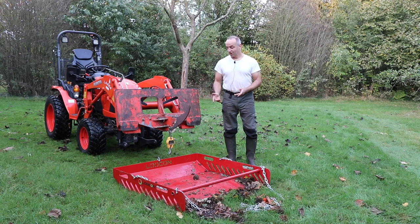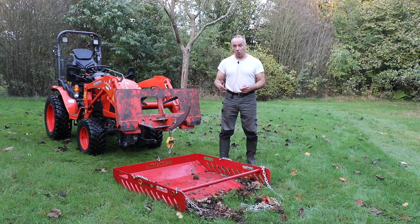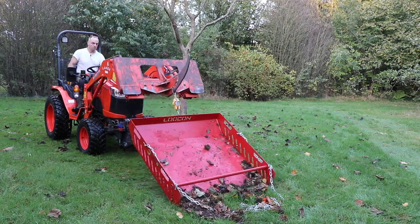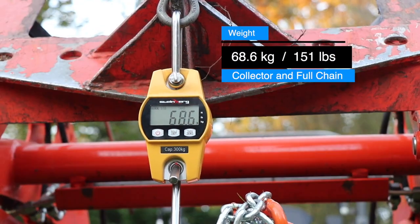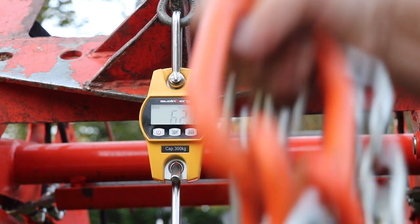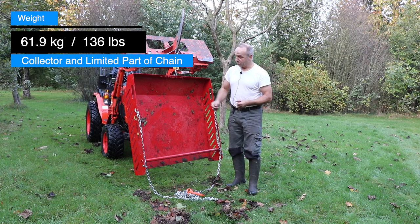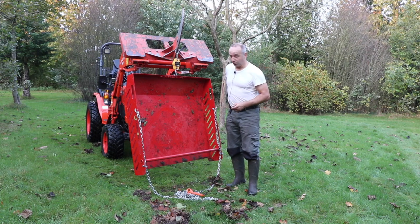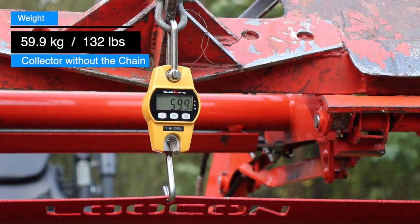Let's also measure the weight of the device. For that I will use the Steinberg scale, which has an accuracy and resolution of 0.1 kilo, and the rhino root ripper to pull the whole thing up. Including the chain, the implement weighs 68.6 kilos. When I take the main part of the chain off, with only the part of the chain normally connected to the device, it is 61.9 kilos. And with the whole chain removed, the weight is 59.9 kilos.